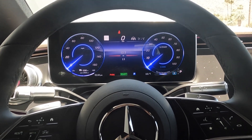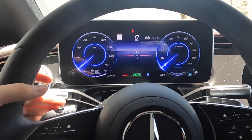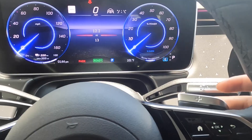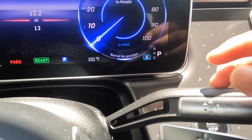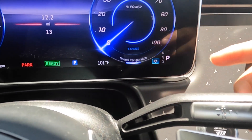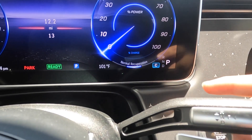How do you use your recuperation? It is done using your paddle shifters behind your steering wheel. To see the current recuperation mode you're in, you're going to look at your tachometer and it's going to tell you what mode you're in.